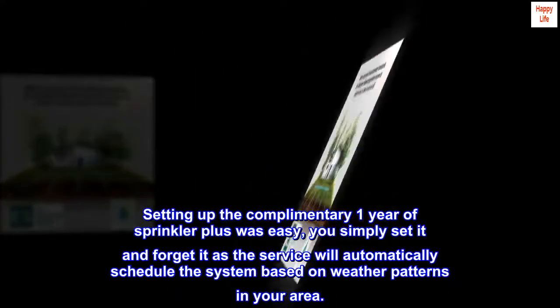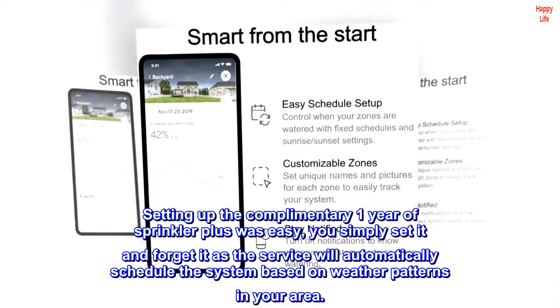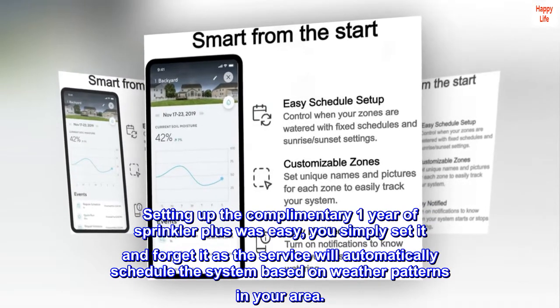Setting up the complimentary one year of Sprinkler Plus was easy. You simply set it and forget it, as the service will automatically schedule the system based on weather patterns in your area.